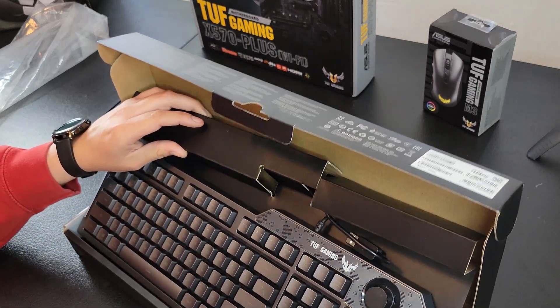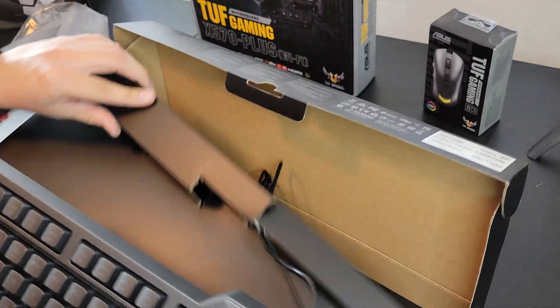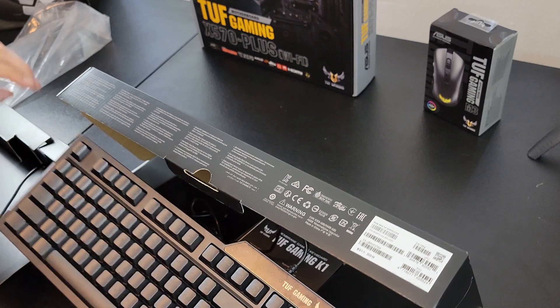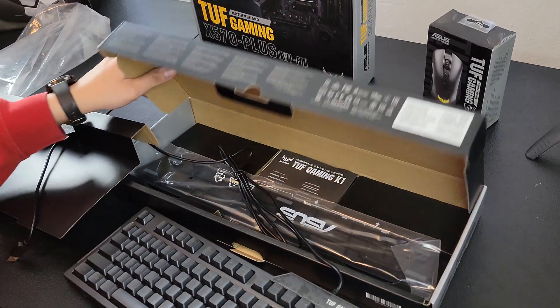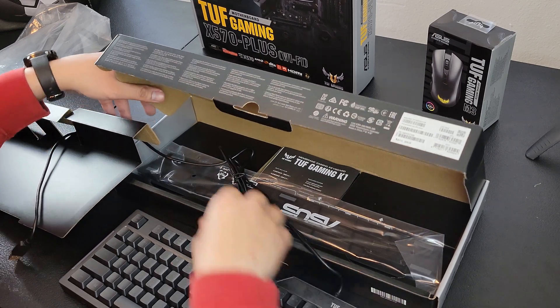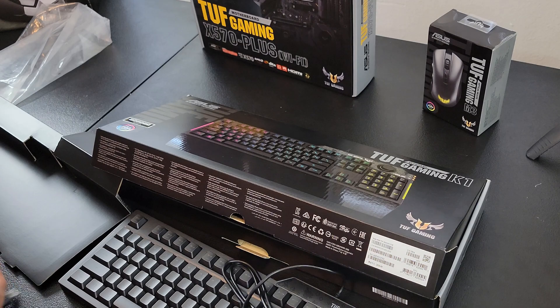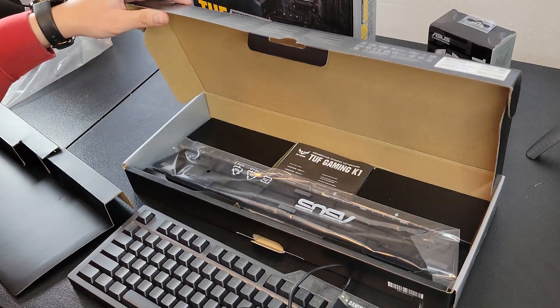I wanted a budget keyboard, something that wasn't too loud, so when I go on my podcast, the clicking isn't too crazy. I actually like the physical knob — that way, when I go on my podcast, I can easily reach and lower the volume up and down. It may be a little different from a button, but it makes me feel like an actual DJ, so that's pretty cool.